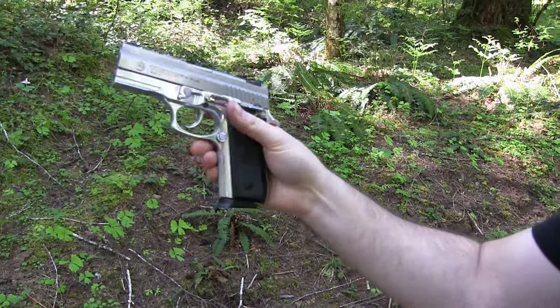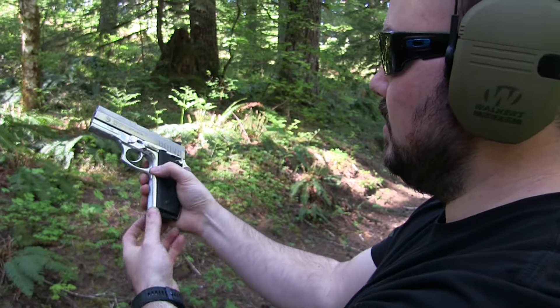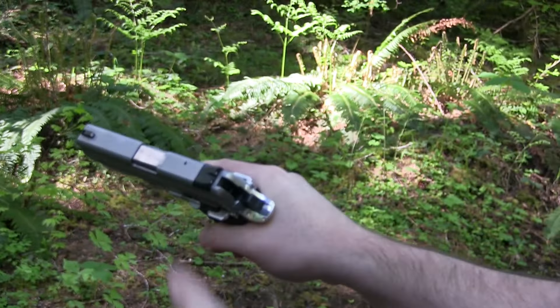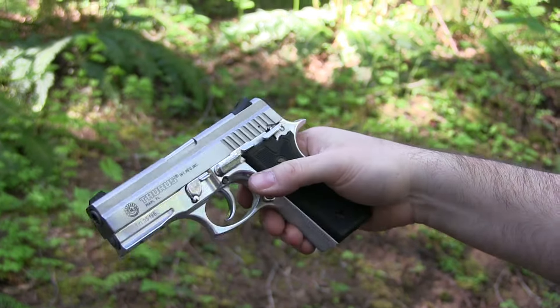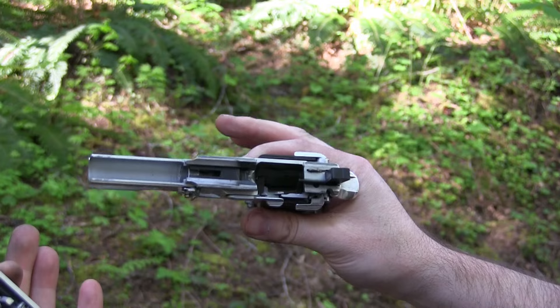If you want to see how easy it is to remove the barrel on this thing — let's pull this mag out and make sure it's clear. You literally pull this down while pushing this button at the same time and it just comes right off. So it's very easy to clean.